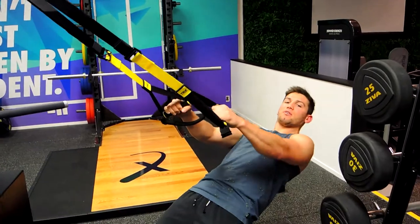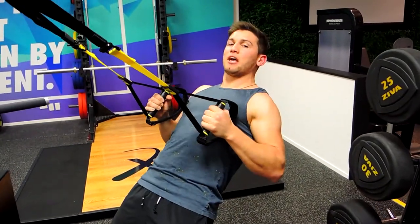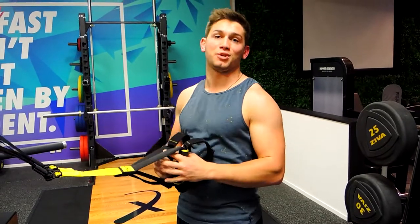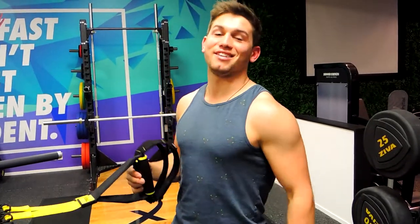Always keeping that position though — making sure we're not having to compensate with our ribcage coming up and squeezing our lower back. That, guys, is TRX rows.